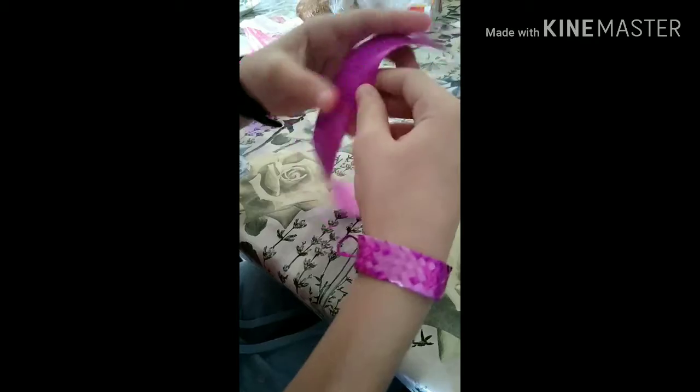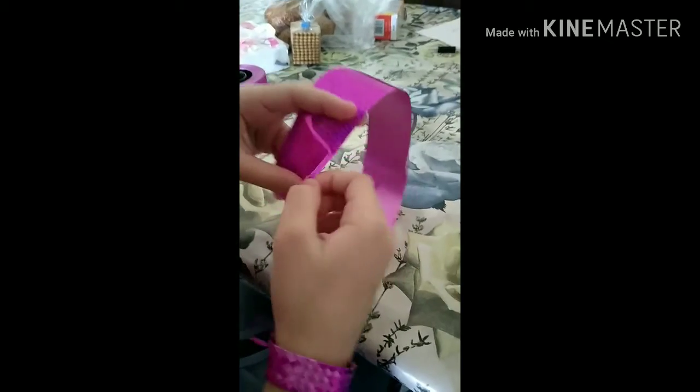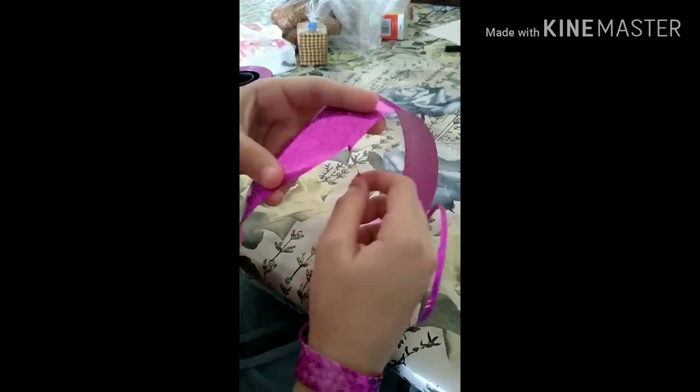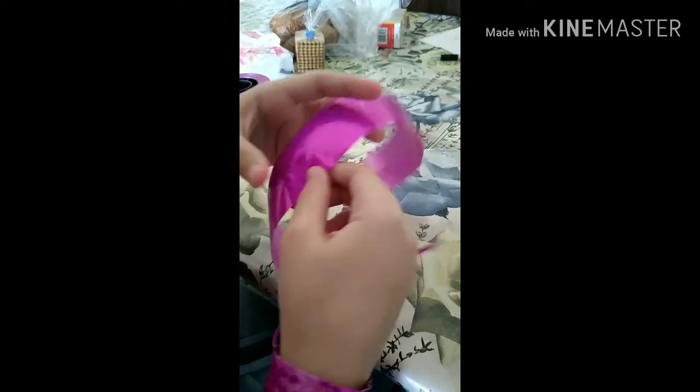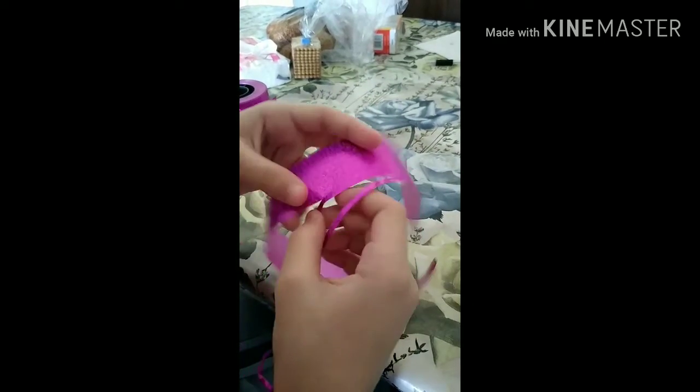Then you need to do it like this — go up and then down, then up and down, so you can see all of it.